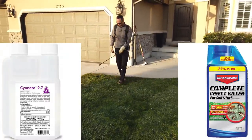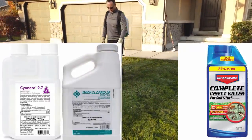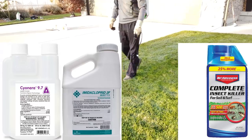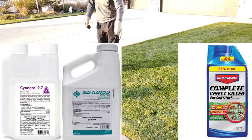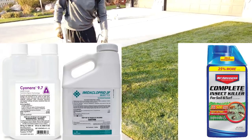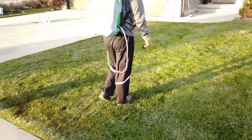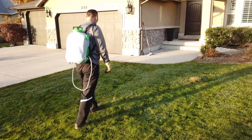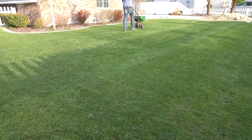For you commercial guys, I recommend a combination of cyanara and imidacloprid 2F. The cyanara is your curative. The imidacloprid 2F is your preventive that grows through the plants, so as the grubs start to feed on the roots, it minimizes damage and will also give you a 9 to 12 week residual. Whether you're spraying and slaying or broadcasting with granular, it's important to treat the entire lawn when you're finding evidence of bugs.